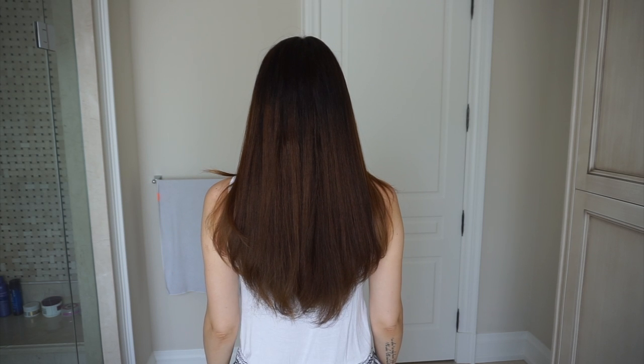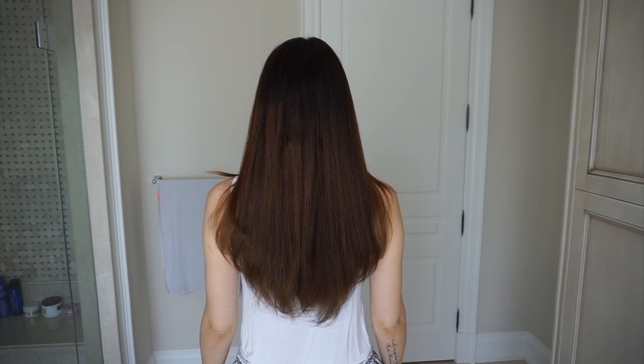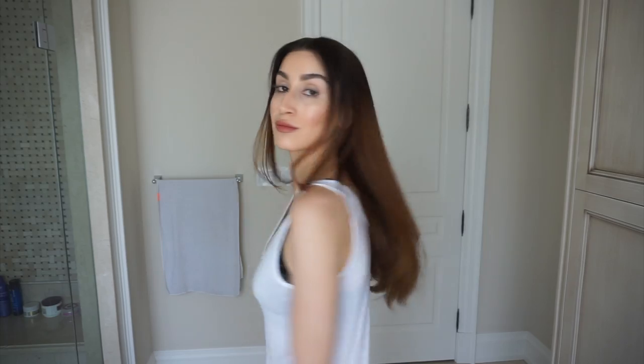As you'll see in this clip, after I styled my hair, it looks so much shinier, so much silkier, and it felt so much softer and healthier. I am absolutely obsessed with this DIY hair mask and would highly recommend it to anyone with dry itchy scalps or frizzy hair to try it out.